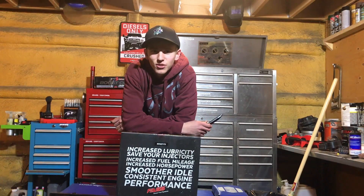Increased lubricity, save your injectors. Increased fuel mileage, increased horsepower. Smoother idle, consistent engine performance. Fast diesel fuel systems.